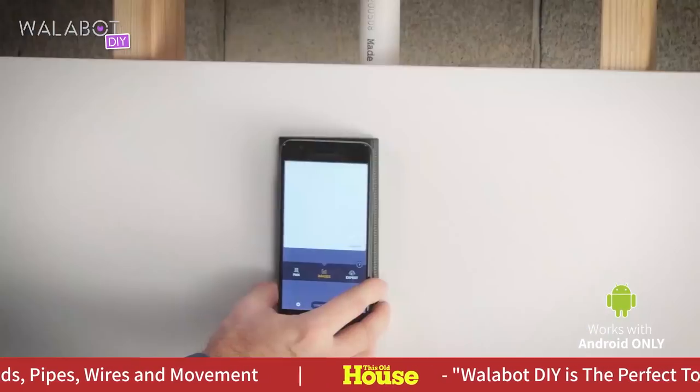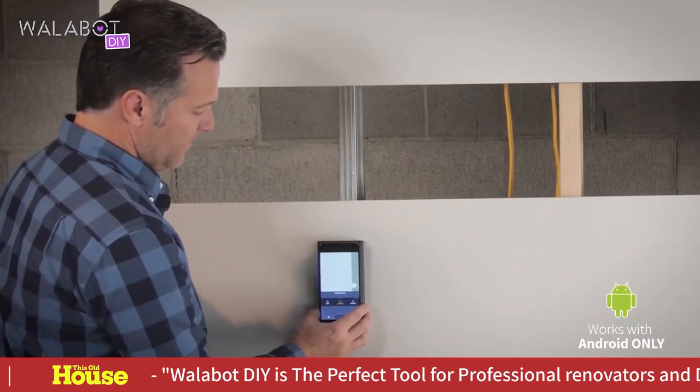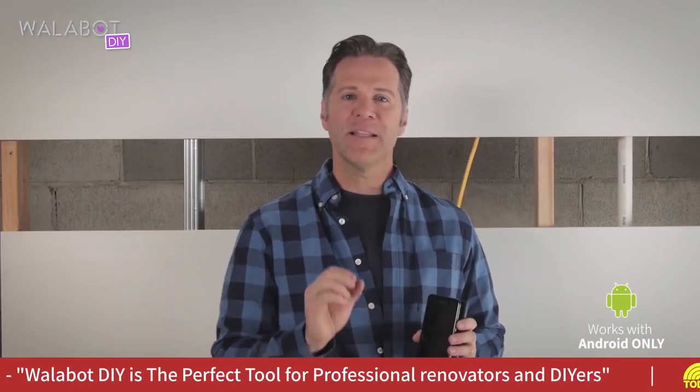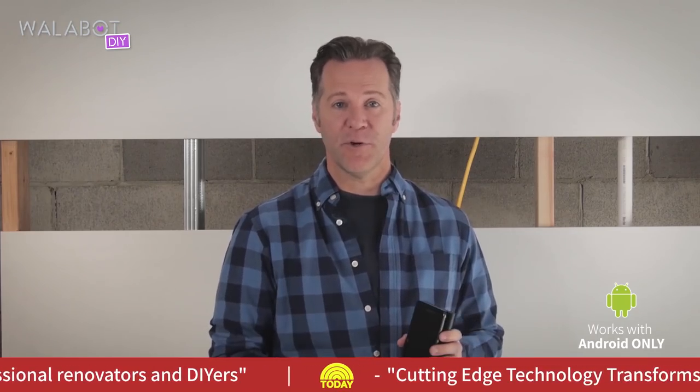This is the Wallabot. It detects pipe, wire, and wood or metal studs through drywall and concrete. The Wallabot emits signals and receives reflections back that it can then translate into useful information for you.